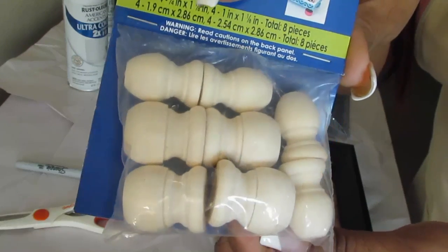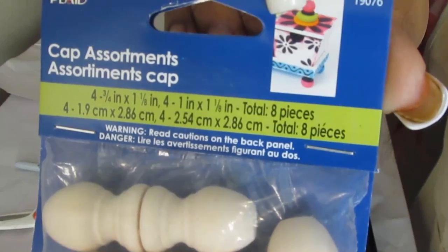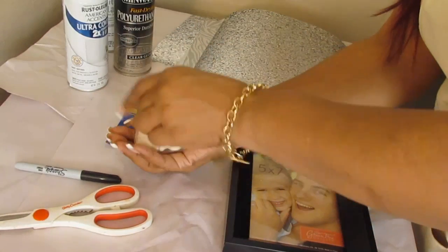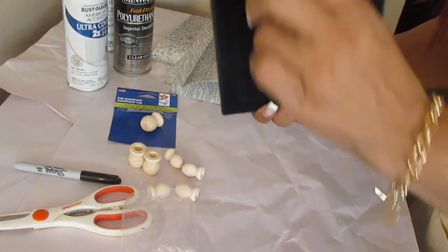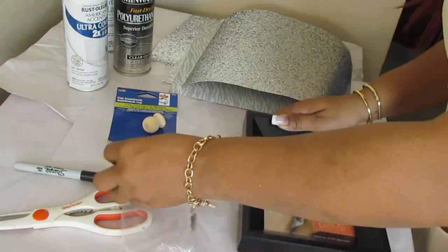Then we have these little caps which we're going to use as the feet for the tray. You can pick these up at Walmart or even Hobby Lobby or Michaels. They're two different sizes — I'm going to use the larger ones and put them on the bottom to make the feet for our little vanity tray.